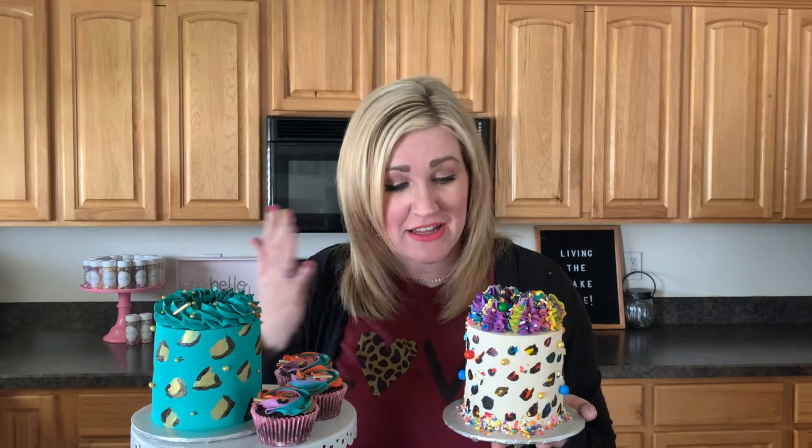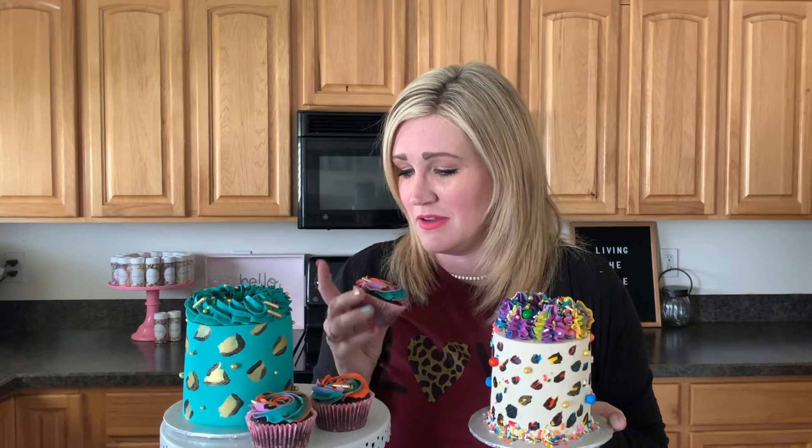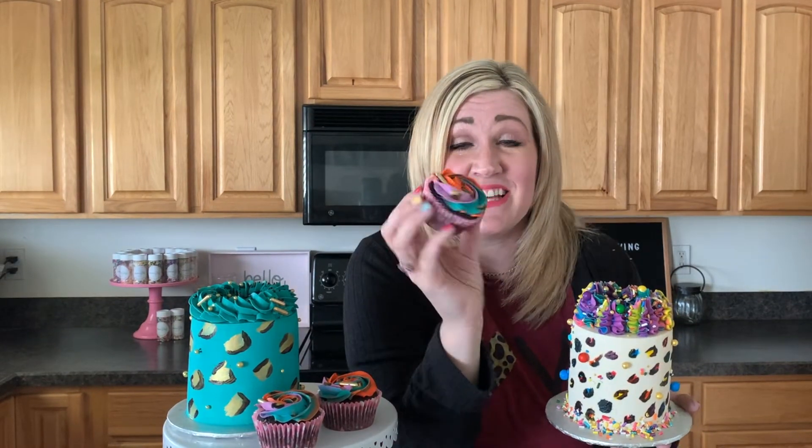I can't decide which technique is my favorite. I love the rainbow because it's just bright and colorful — I did smaller animal prints on that cake. The gold one is more elegant with bigger prints. And these cupcakes — animal print cupcakes, so cute! Thanks so much for watching here at Shalee's Bakes Cakes as we had so much fun with all things animal print today.